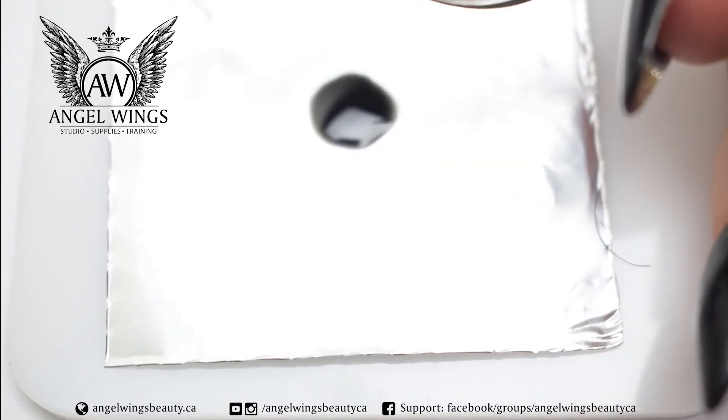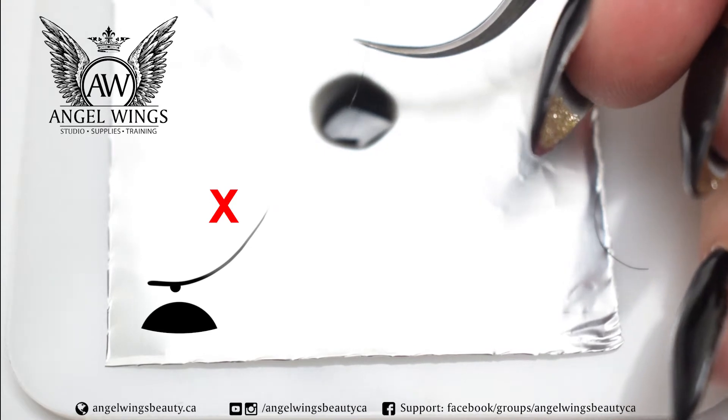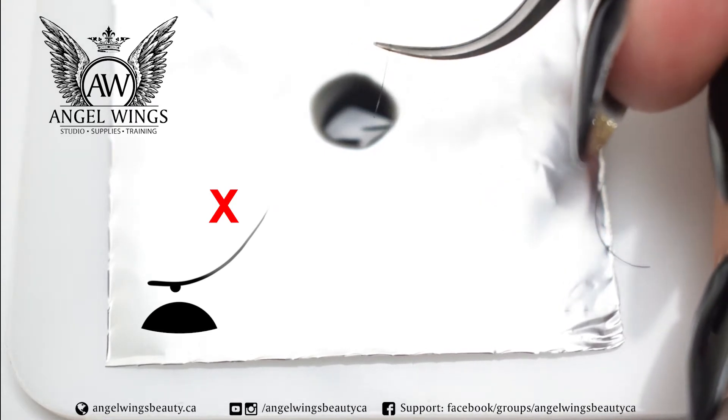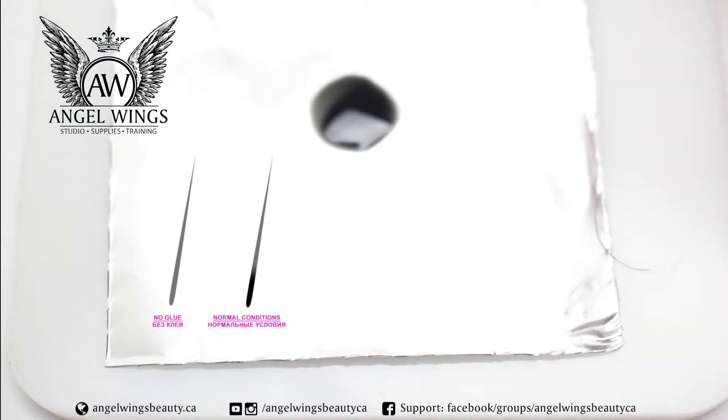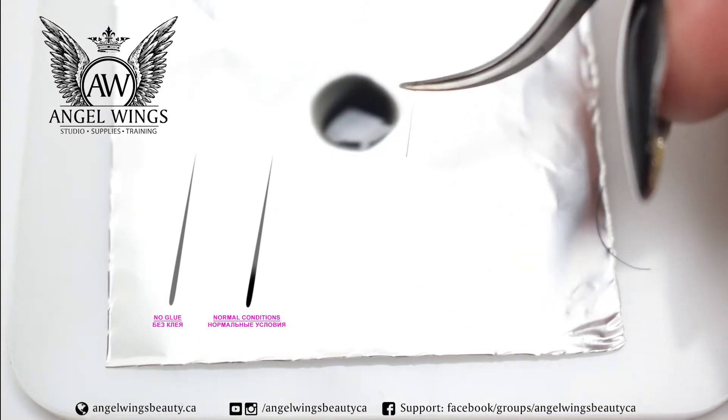Our glue is always liquid. At the surface of the drop the glue is always reacting. We are not supposed to put the lash at the edge — you will take all the glue that is already reacting. You have to put it 90 degrees to the surface and slowly take it up.